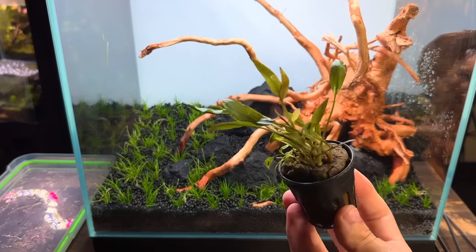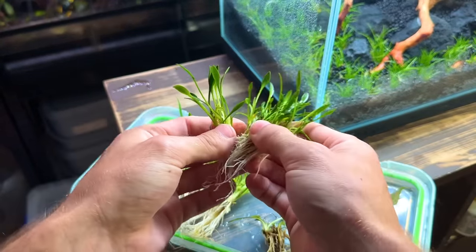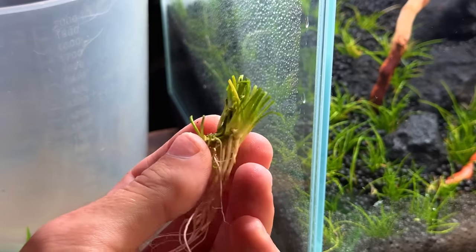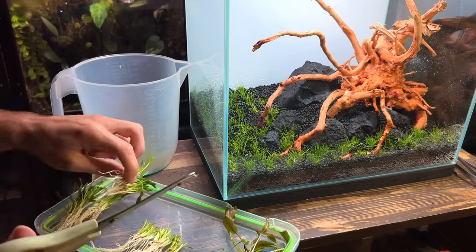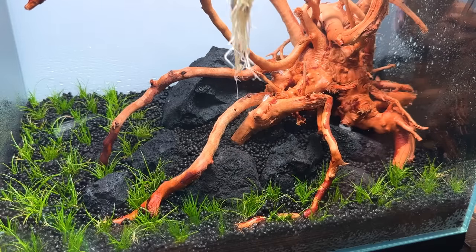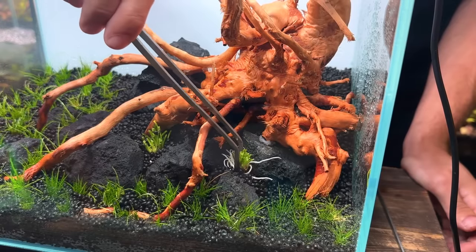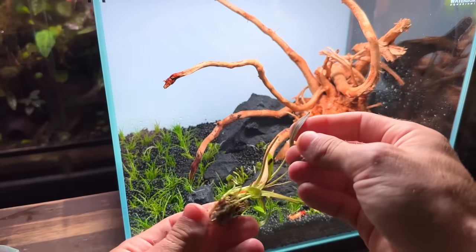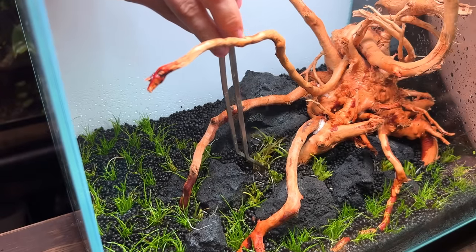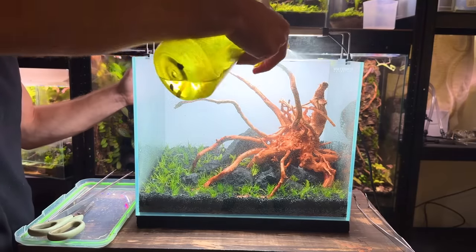Next up I want to plant some crypts — I've got some crypt flamingo and some crypt parva. I've removed all the rock wool and split them up into smaller plants. Now I'm going to trim off all the leaves, which might seem crazy, but the reason is that all the leaves on the crypts at the moment are their immersed growth. These immersed leaves almost always melt away inside the tank when transitioning to submersed growth. So instead of waiting for them to melt and having to clean them up, it's much easier to start fresh and let the crypt get straight to growing in its aquatic form. As for the crypt flamingo, I want to plant it towards the centre — once established it has beautiful pink leaves which will add a really nice pop of colour.